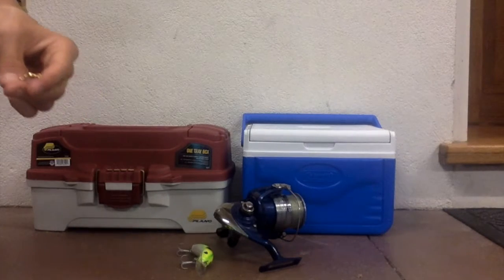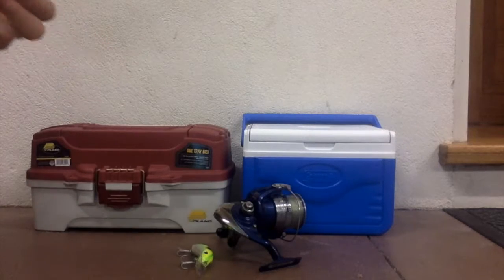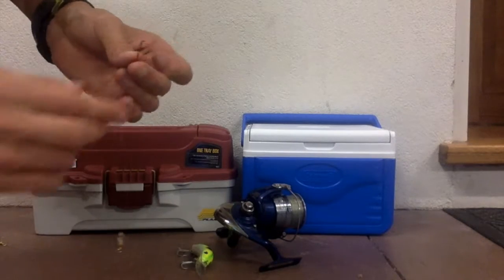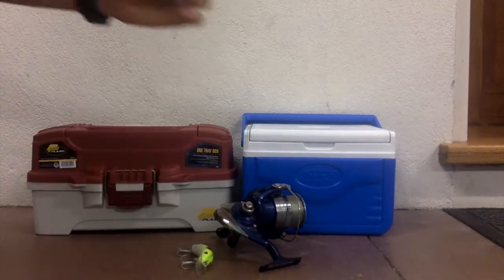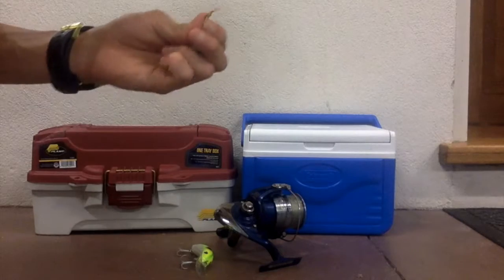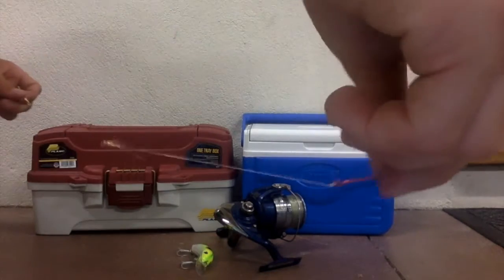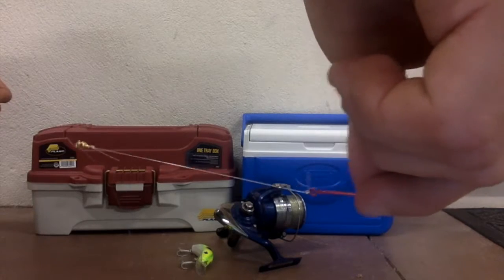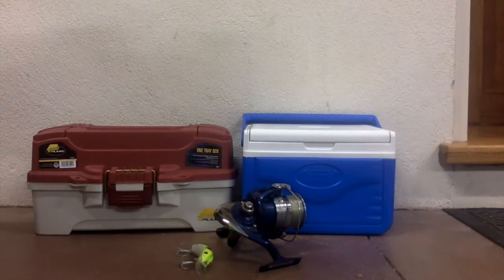Get your middle swivel and cut another piece of line so you can loop it through. Just attach the hook, and there we have it — there is your leather jacket rig. You start from the top with a swivel, which will attach to your main line. Then we go down to the next swivel, which attaches to another piece of line to the long shank hook.